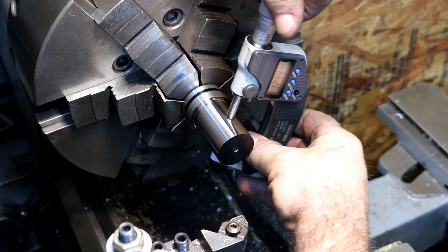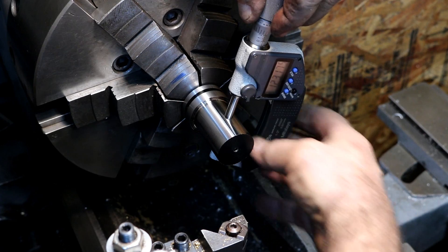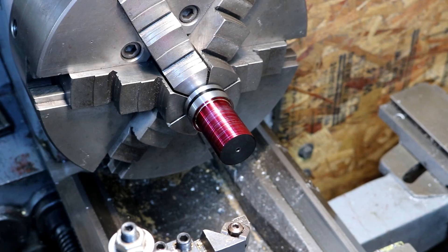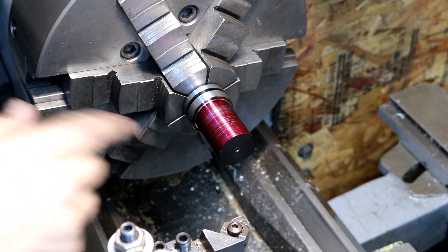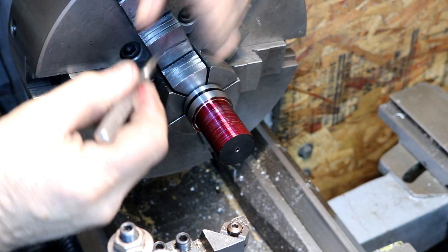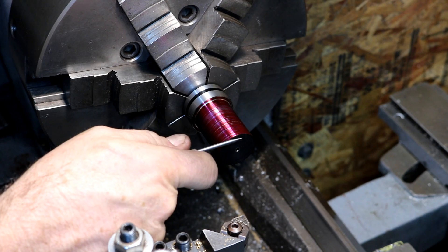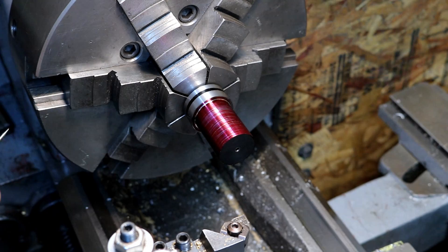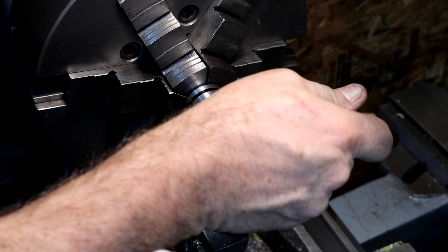Reading 1.231 — so that's good. It's a little bit warm, so it'll shrink down a little bit; it'll be just fine. I painted it red for Christmas — it's a little hard to see, but I scribed a line around it right there, and that's 600 thousandths from the end. That will give me room to cut in there for the angle — the 30-degree angle we need to put on there.